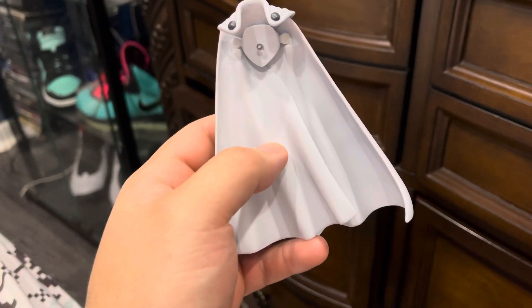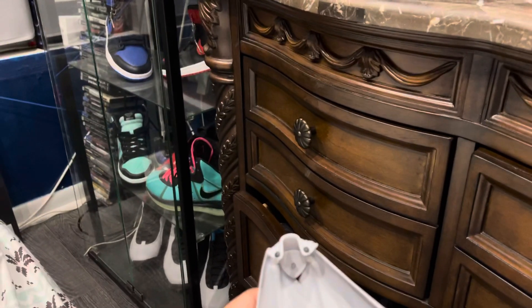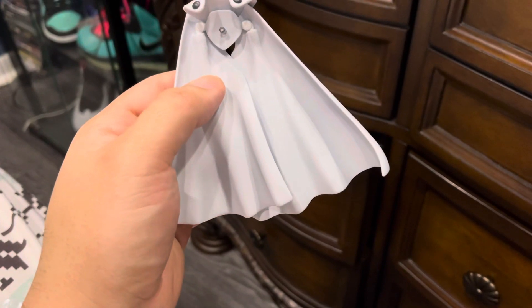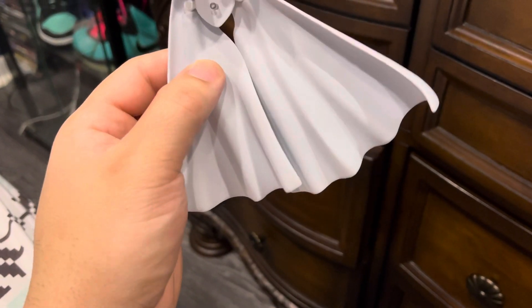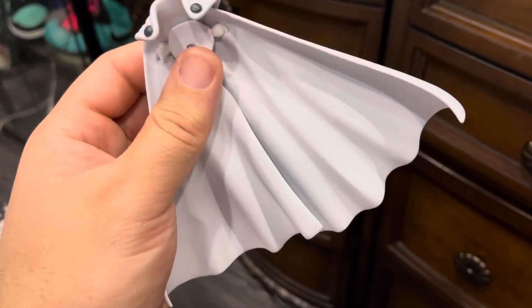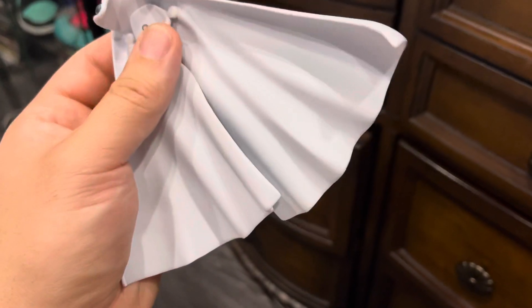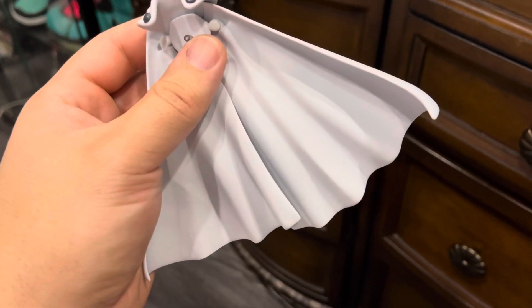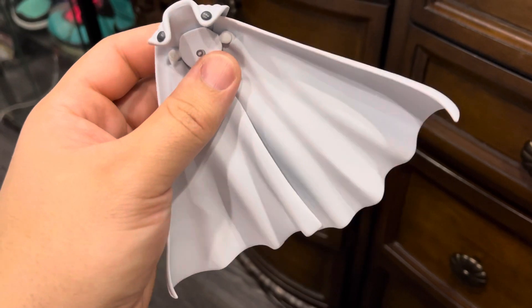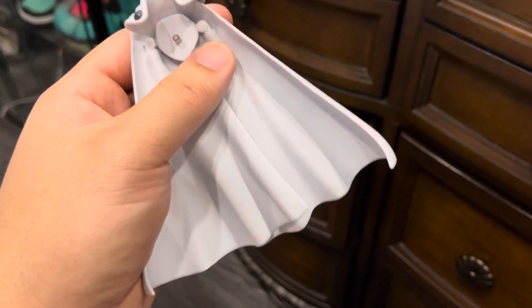In today's video I will be adding a custom cape to Saitama from Figma. This is the regular cape and it limits the figure a lot, so that's why I'm putting a different cape on it. These plastic capes are very heavy on the figure and you really can't do too much posing, and it also hinders the articulation.